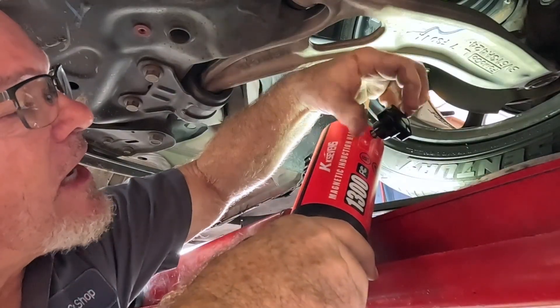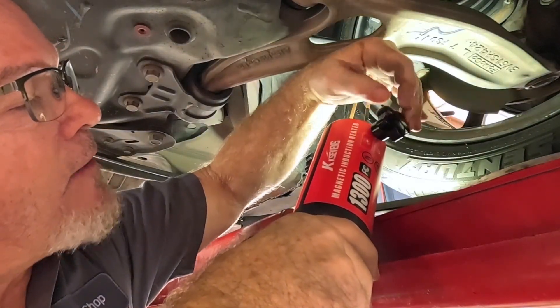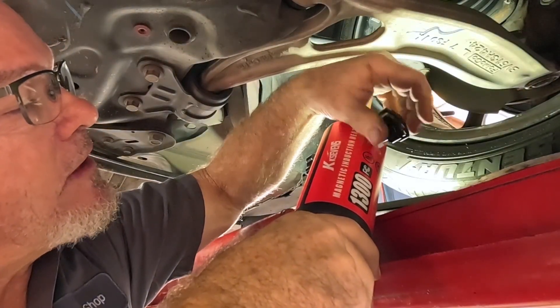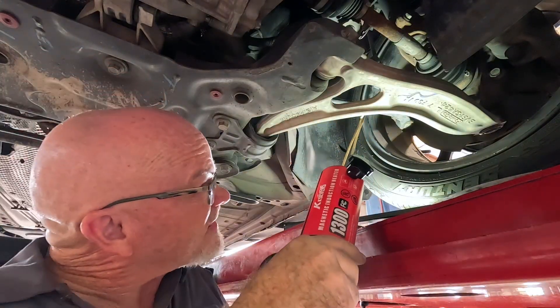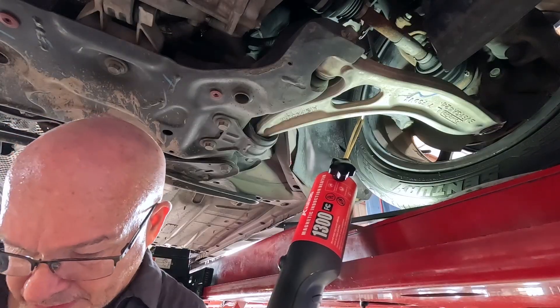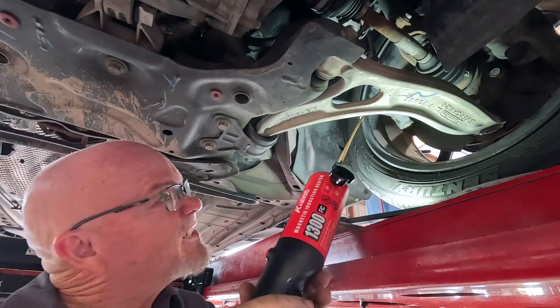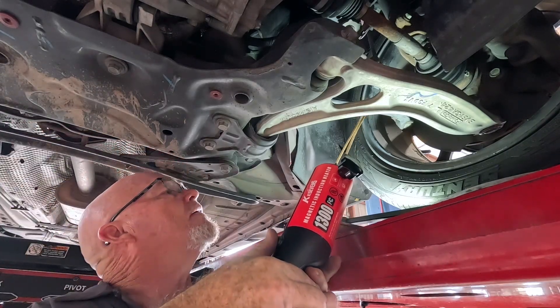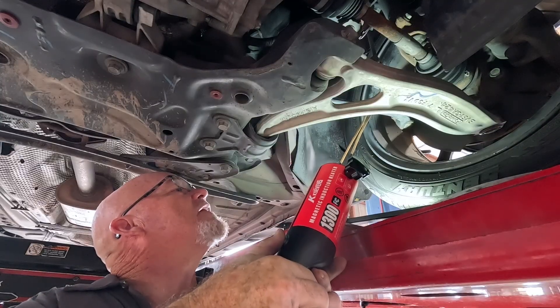I wish the carrying case left room to leave the knobs in the tool, but it doesn't — you have to take them out every time, which is not too big of a deal. It should stay where it's at; I got those knobs pretty tight on the tool. Kind of strange — the fan turns right off. Pushing the power button, let's see how it does.